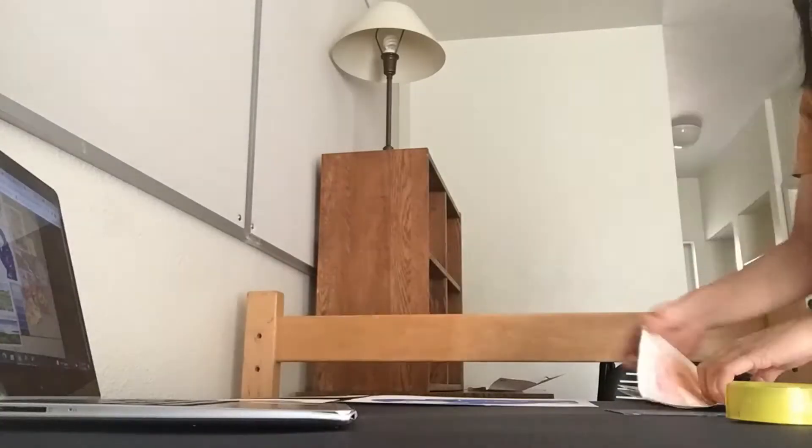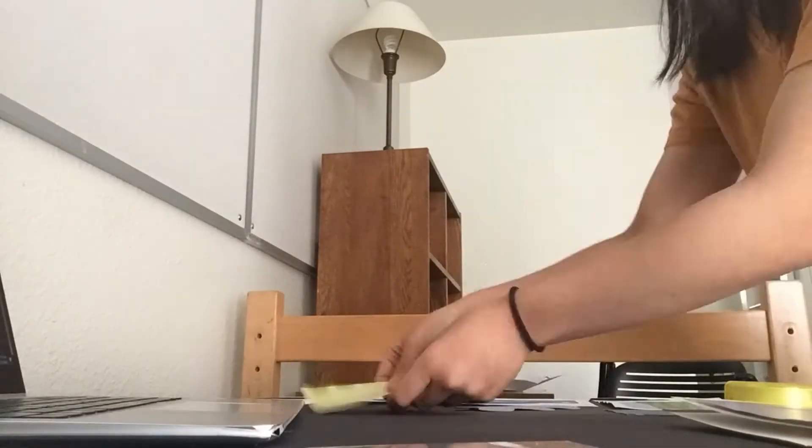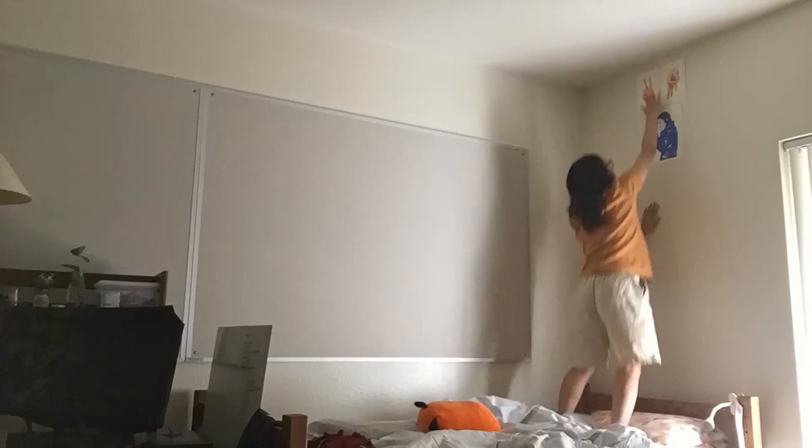Before I left my house, I actually came up with a general floor plan of how I wanted to arrange decorations on my walls, so I'm just referencing that on my laptop here.